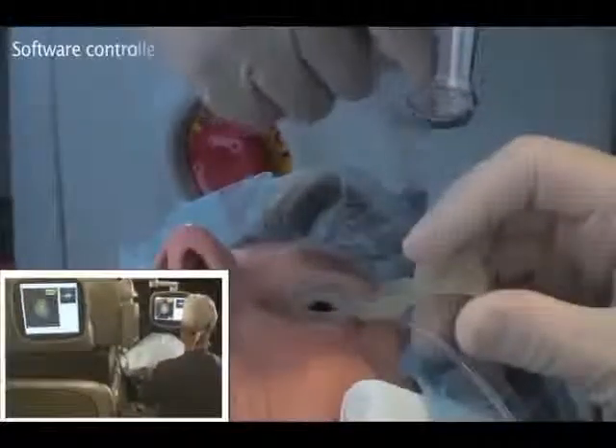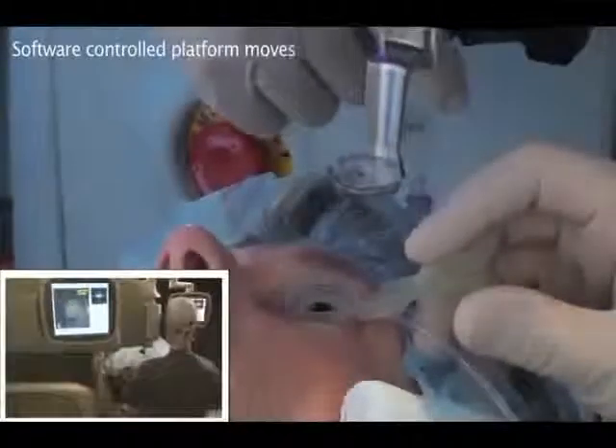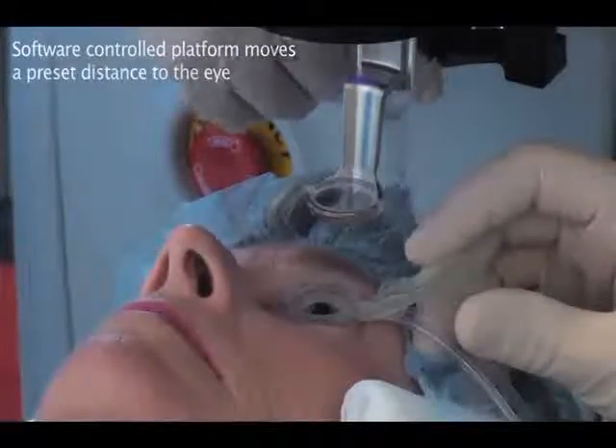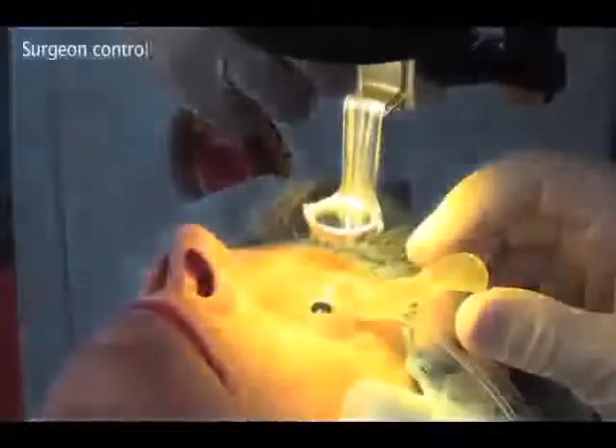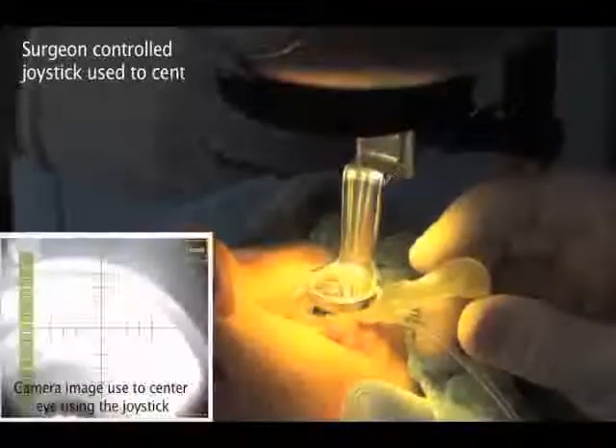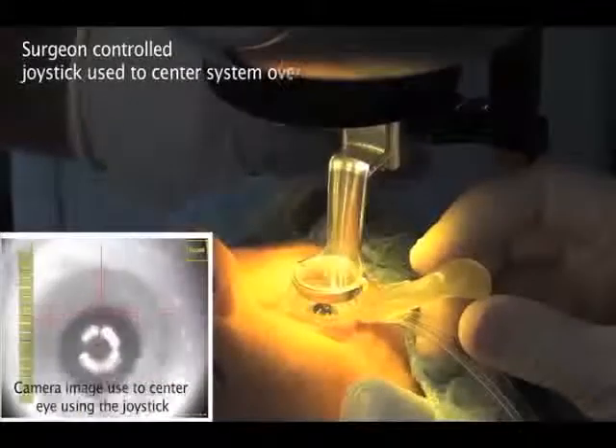To speed the docking process, system software initially deploys the laser head to a preset position close to the patient. The surgeon then takes control and uses the joystick to centre the system over the suction ring, visible in the surgeon's monitor as well as on the side monitors.